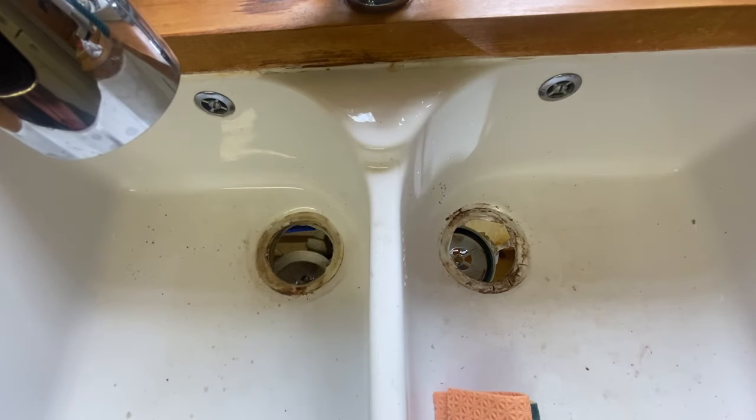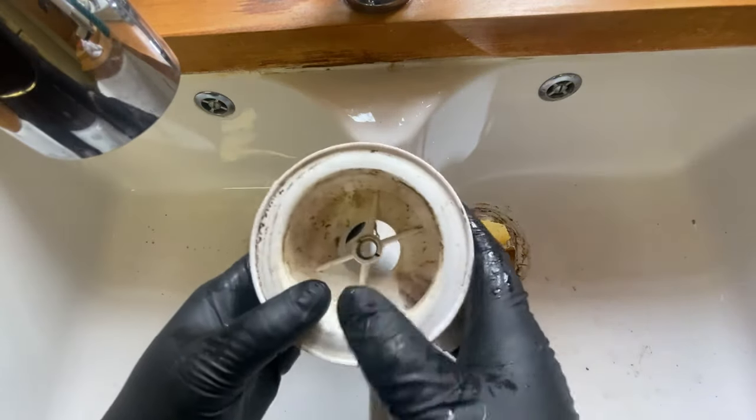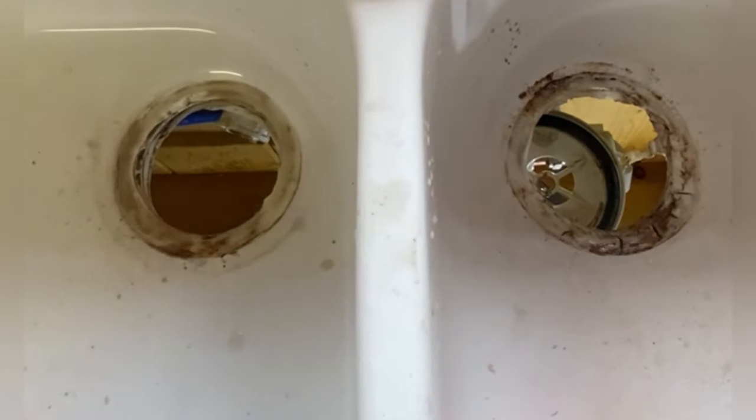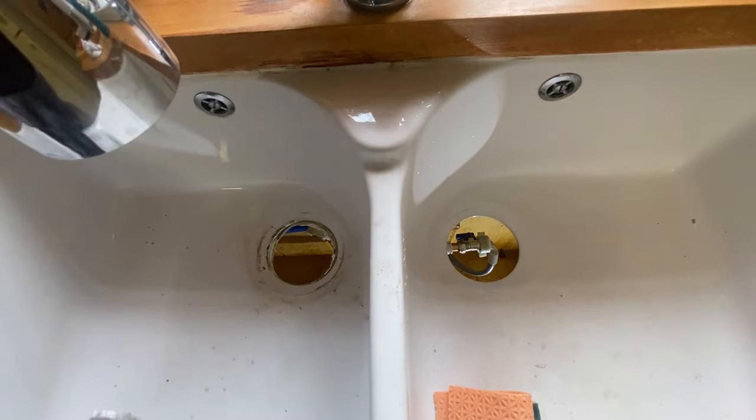You'll be able to see there's actually quite a lot of muck and grime underneath, so we need to clear all of that away. We're taking and removing one of these traps so you can have a look and see what's going on inside. If you look closely you can see it's split — it's been over-tightened. It's only plastic and it's just pulled up and split.